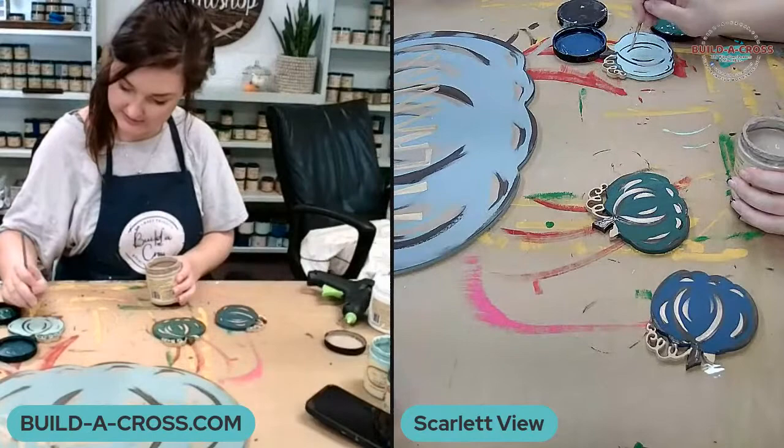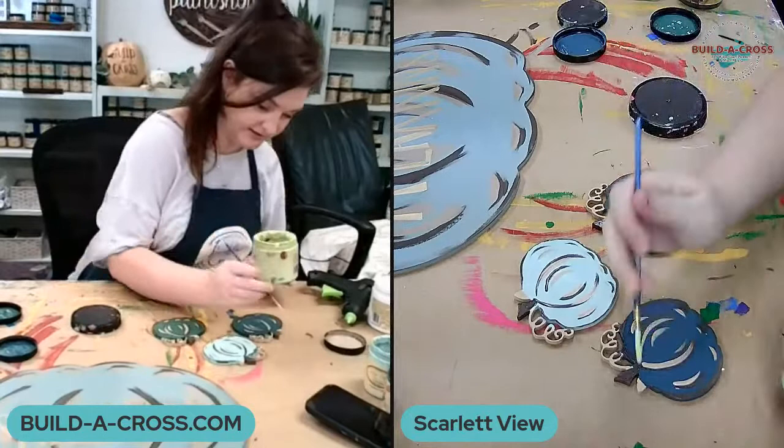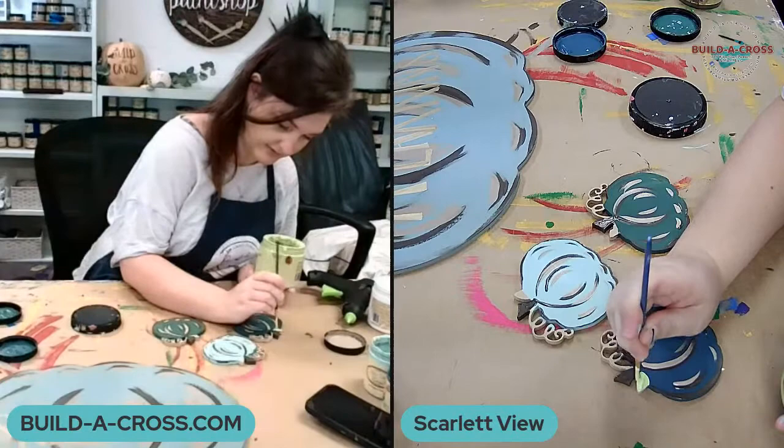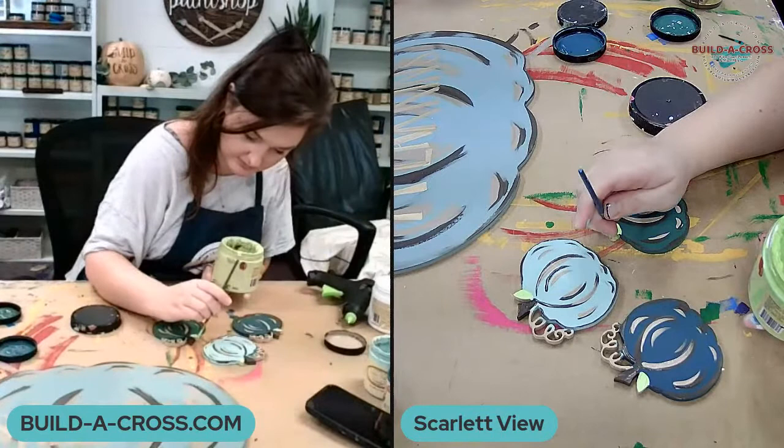I'll go in and highlight over all my chocolate parts with putty, and then lastly go in — how pretty all these blues are together!